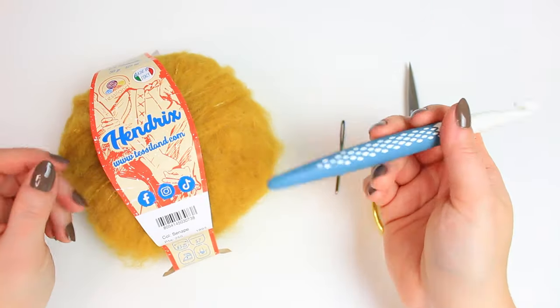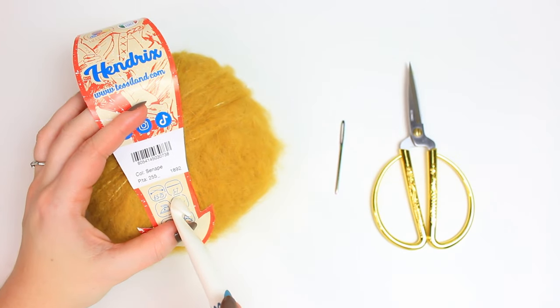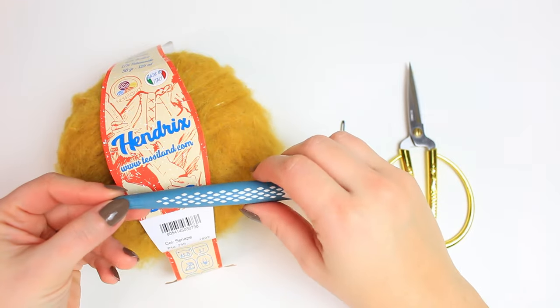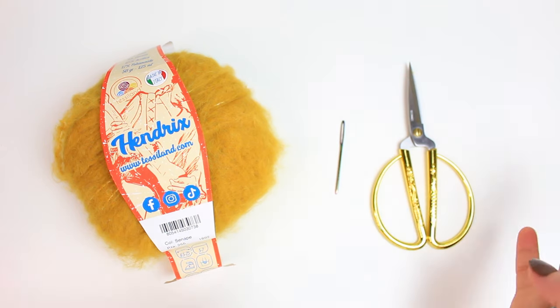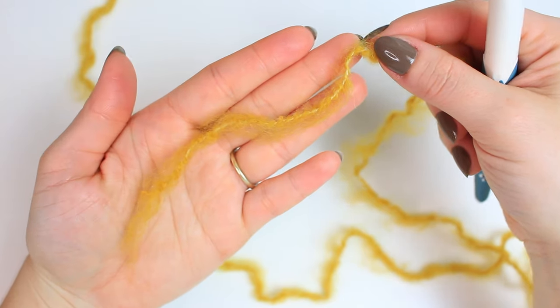For the hook, you want to double what it says on the label. Mine says five to seven, so I'm going to be using a 12 millimeters crochet hook. I also have a tapestry needle and a small pair of scissors for the finishing details and the sewing we're going to do to put this top together. Leave enough yarn for the weave in.